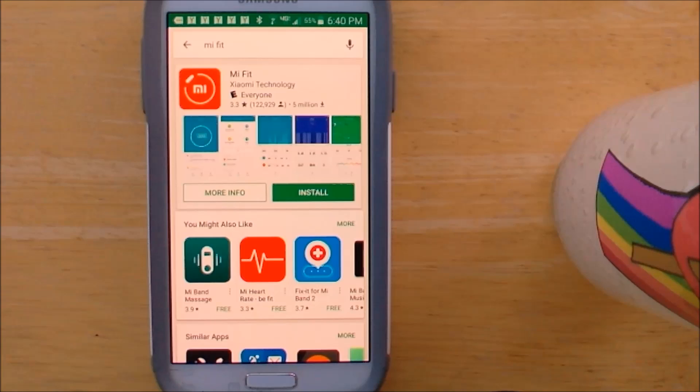This is an Android device. I went into my Play Store and searched for Mi Fit — M-I-F-I-T. There are lots of apps made for the Mi Fit Band, so make sure you get the one from the manufacturer. I can't pronounce the name, but it's X-I-A-O-M-I Technology. Go ahead and install that.